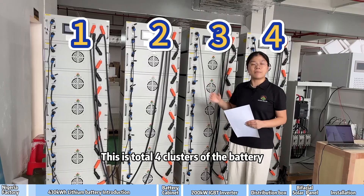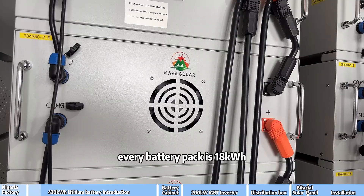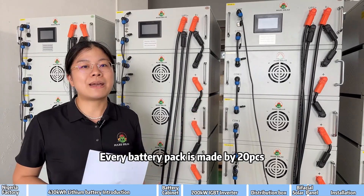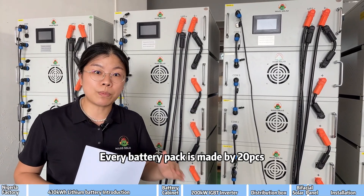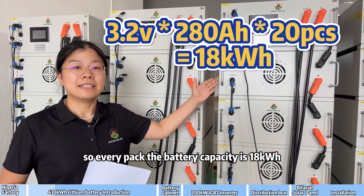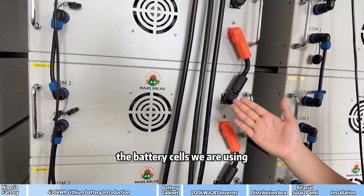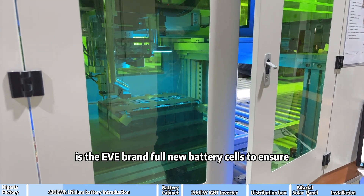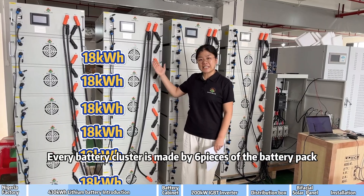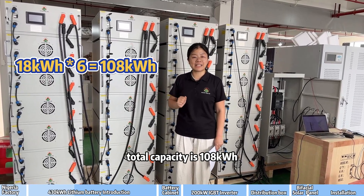This is a total of 4 clusters of the battery. This is a battery pack — every battery pack is 18kWh. Every battery pack includes a BMS and inner fencing, and is made by 20 pieces of 3.2V, 280Ah battery cells, so every pack's capacity is 18kWh. The battery cells we are using are EVE brand new cells to ensure 6000 cycle times and 10 years warranty. Every battery cluster is made by 6 pieces of battery pack, giving a total capacity of 108kWh.